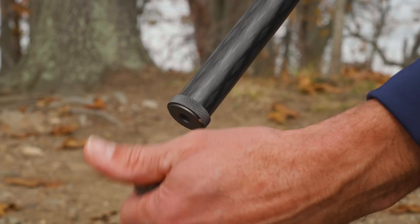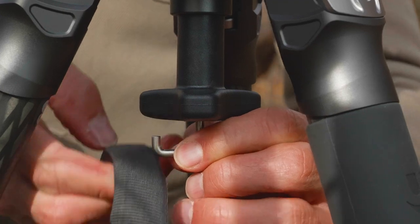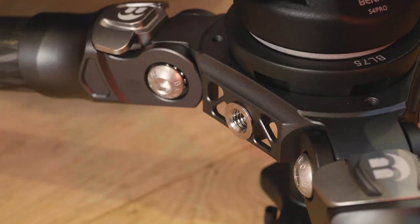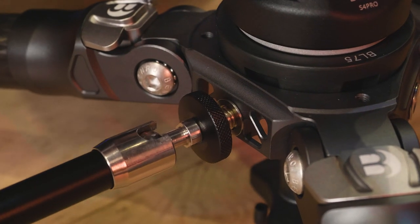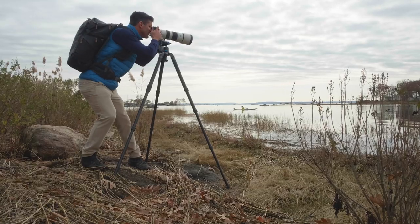The rubber feet can be unthreaded and replaced with the included spiked feet. Get even more stability with the included weight hook. There are also three built-in 3/8 accessory mounting holes. And when you're done shooting, pack up in the included carry case and you're ready to move.